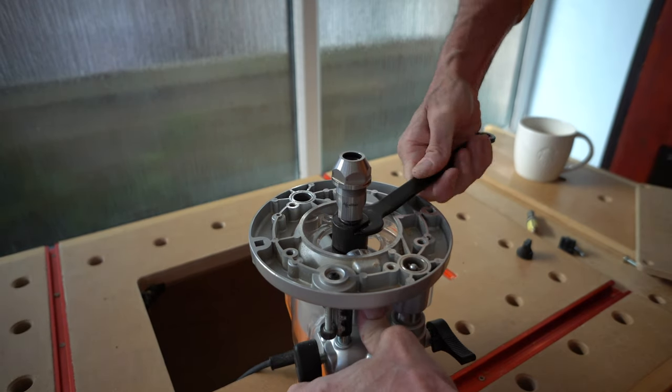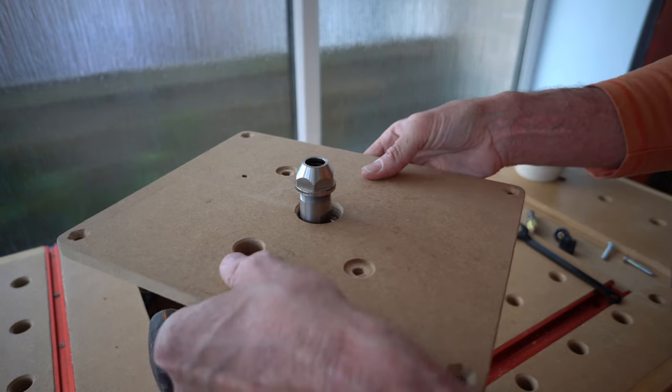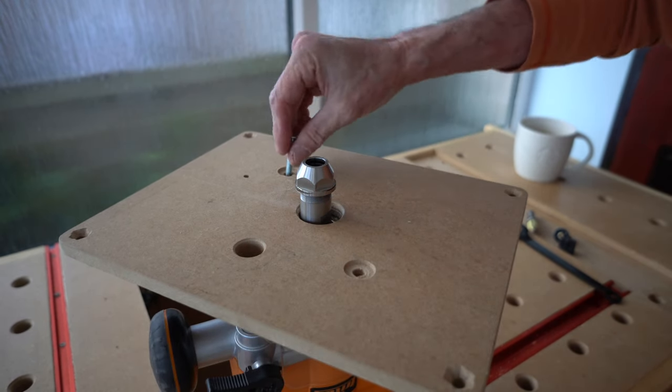Tighten until you make this grunting noise. I find it much easier to mount the collet before you mount the router in the table.